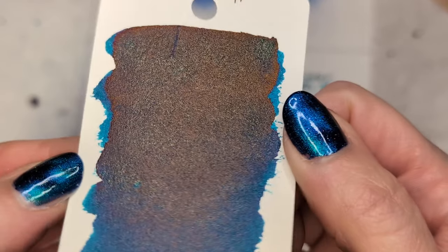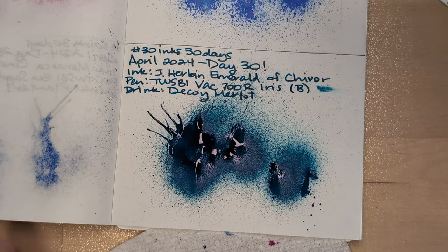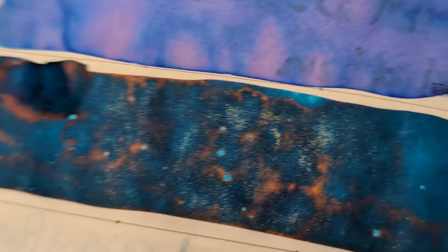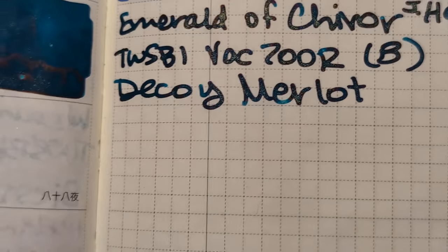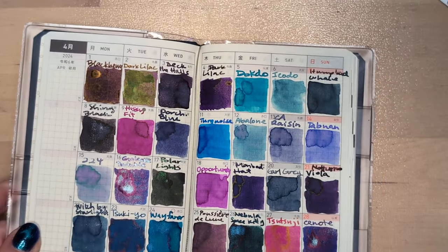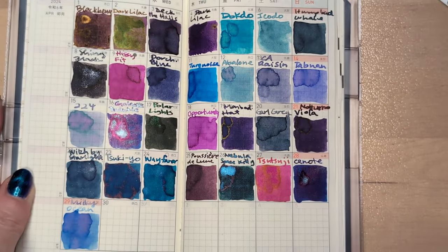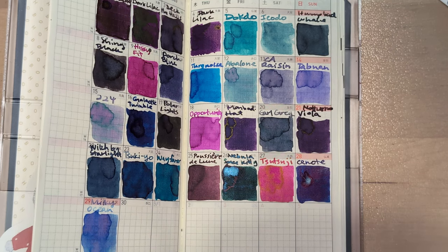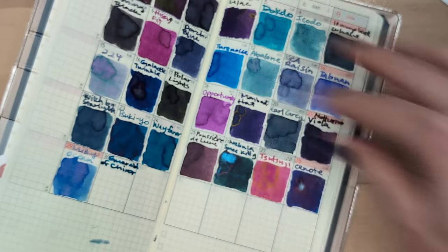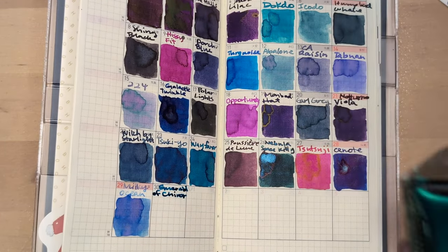This is the newer card. You can see there's not really that much shimmer in it. I think I had an older card and it was kind of meh. Here it is. The shimmer is not super prominent, but you get words that are really amazing — you can see up in here. Beautiful. Lovely.